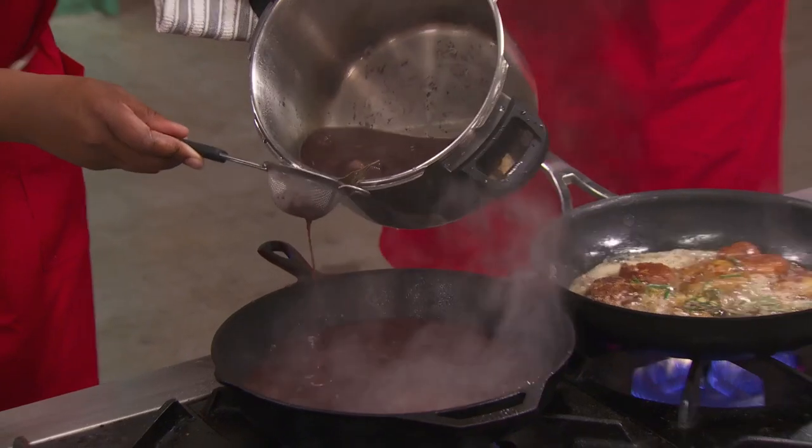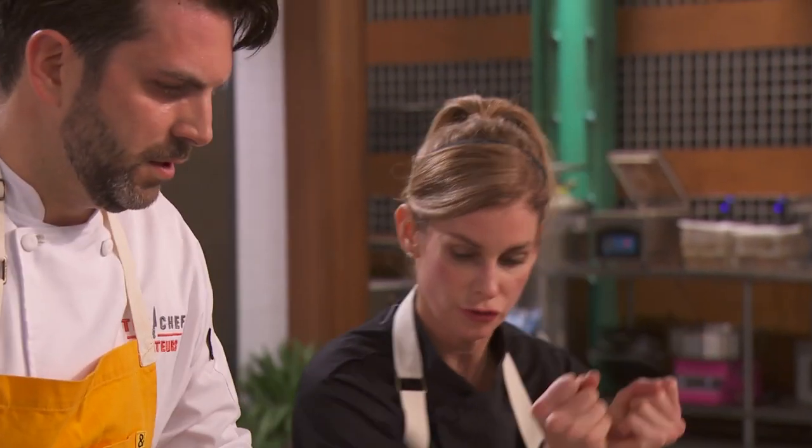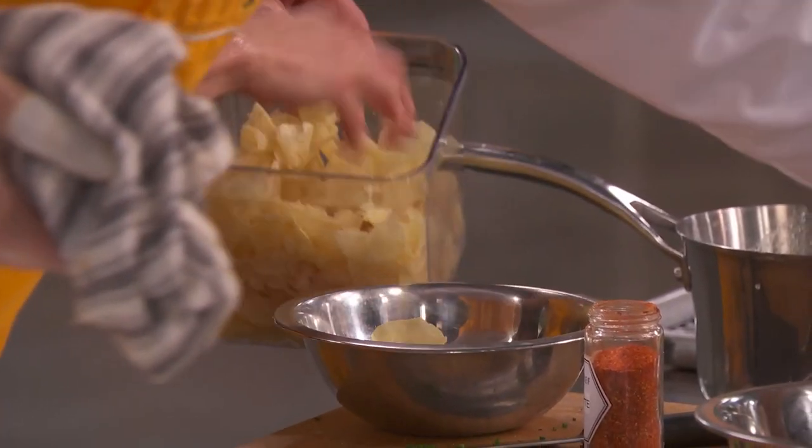Oh man, what a tiny little strainer Tiffany has. Those look good — I think they're good. Five minutes, chefs. For potato chips, I think we just crumble them all over the plate — I think that's the best way to do it.